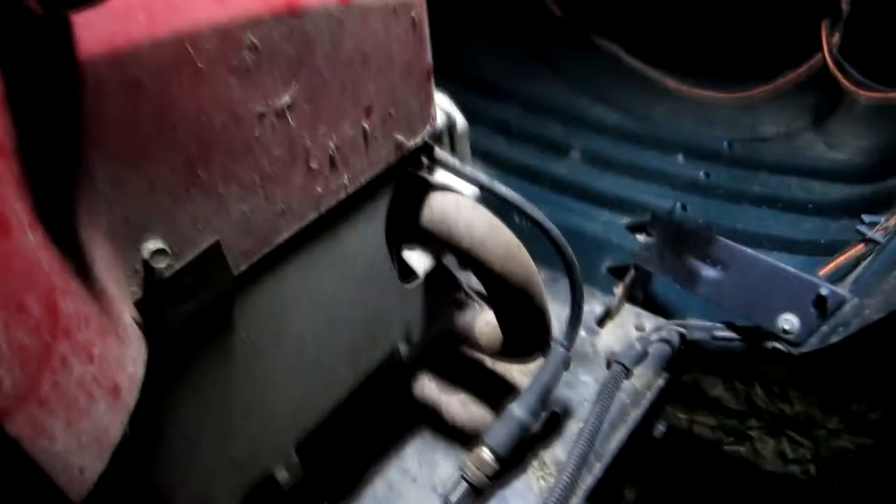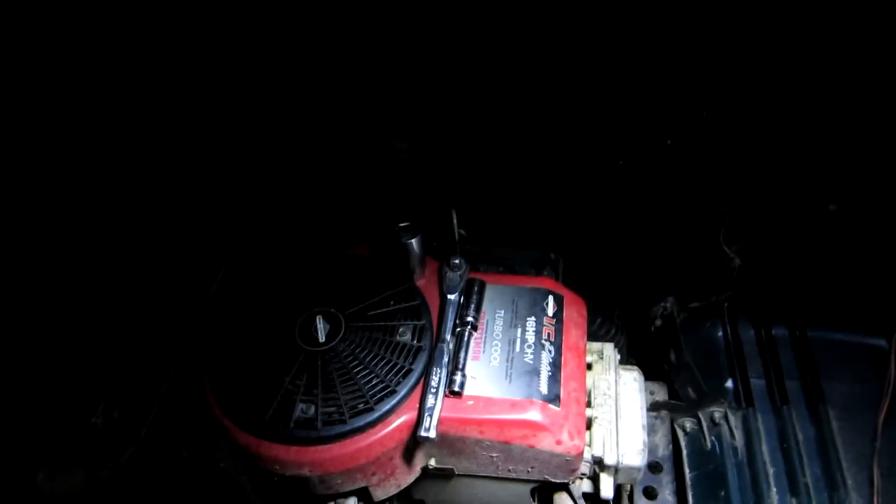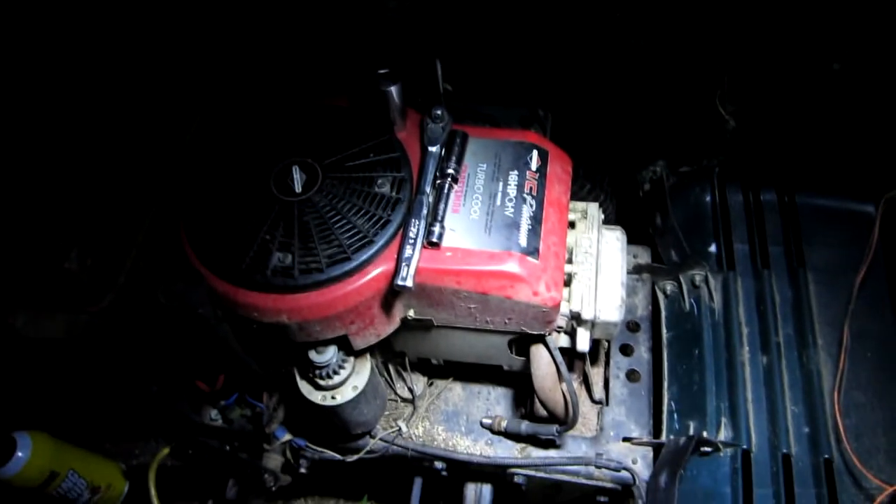I already saw a spark. We have spark. That's what it was — the seat switch. So I'm going to shut this off real quick, put the plug back in it and throw some starting fluid in it and see if I can get this bugger to turn over.